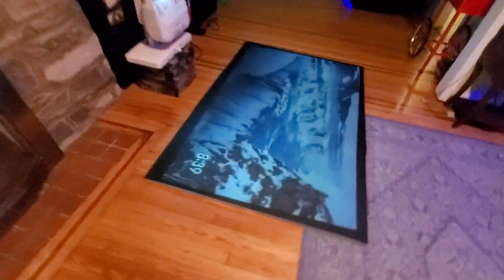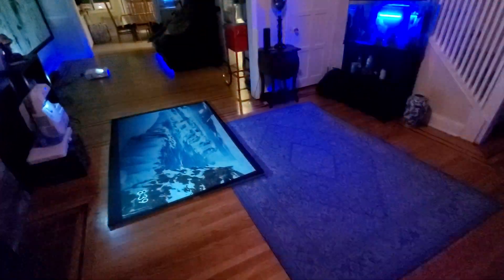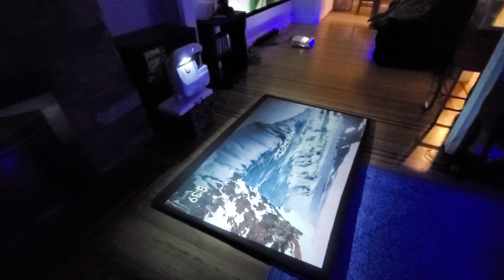All right, let's wrap up. I hope you enjoyed the demonstration. Some people might not believe this isn't styrofoam, but yes — this is a screen made out of styrofoam right there. Hope you enjoyed the video demonstration. God bless.